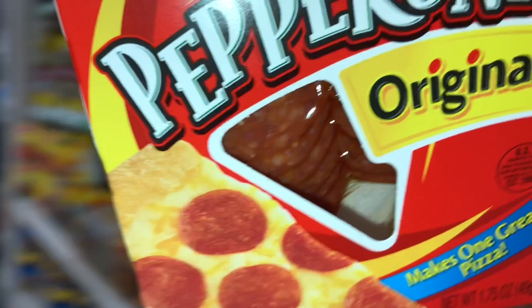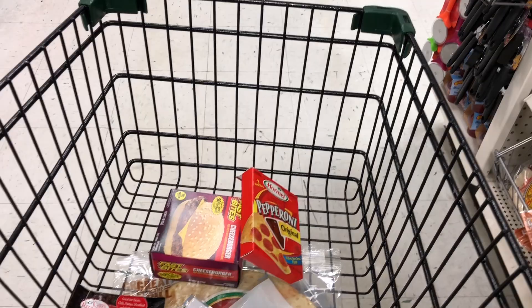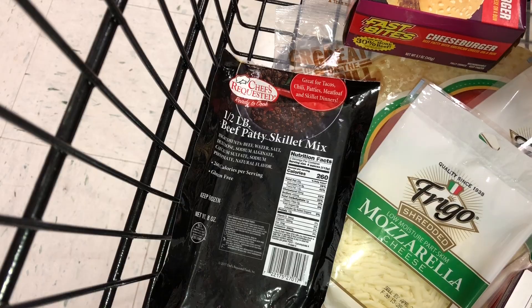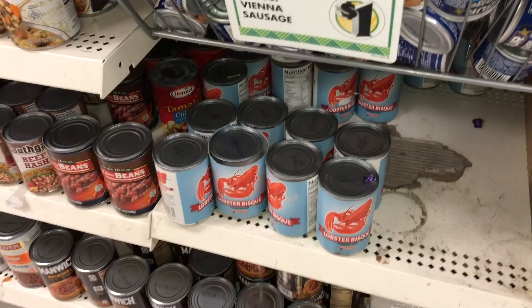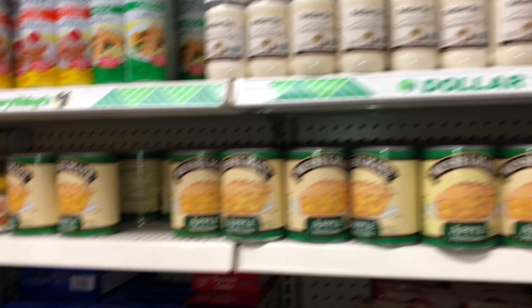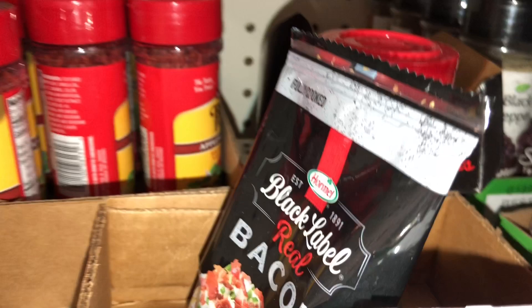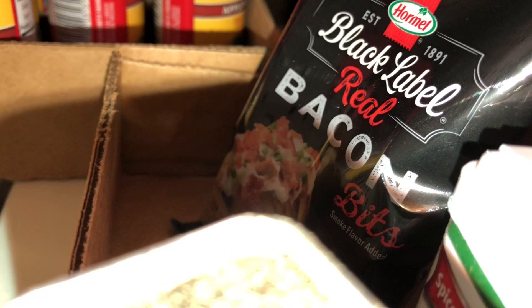Guys, I found that beef patty skillet so I think I might use that instead of the cheeseburgers — hopefully it's some real beef. In the canned section it looks like it's all fish and sausages, no canned veggies. But I found bacon bits — real bacon bits by Hormel. I am grabbing this right here. We all love bacon bits since they don't sell real bacon here.